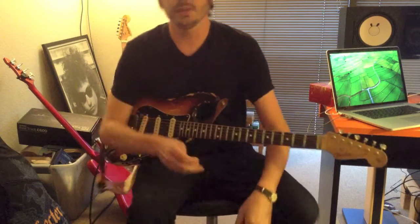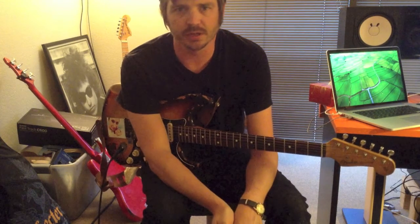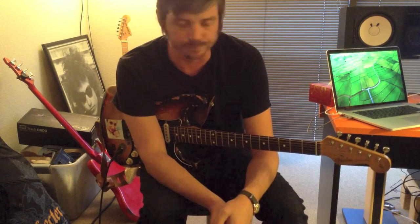Thanks for checking this out today. I just wanted to give a quick run-through on the MercyFuck — how it works, what it does, and why it's not just another overdrive like every other one.